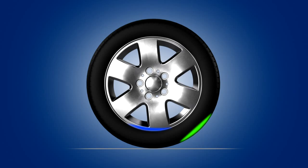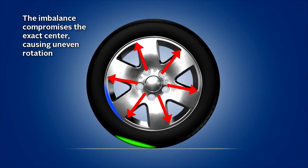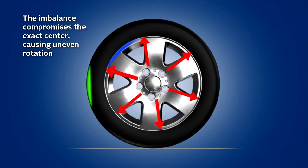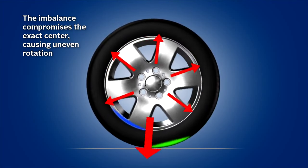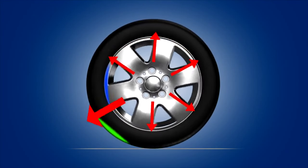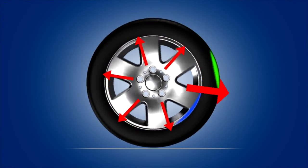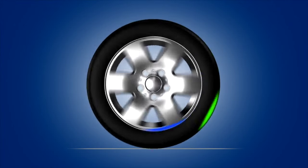However, any imbalance is a hazard. Due to the weight imbalance, the exact center of the tire is compromised, and the assembly rotates unevenly, often causing wheels to hop and wobble. In fact, a small imbalance of just one half an ounce at a speed of 65 miles per hour creates an outward centrifugal force equal to that of a sledgehammer.